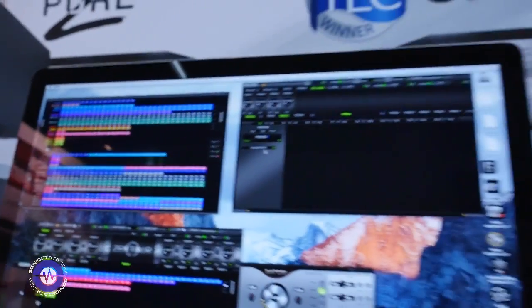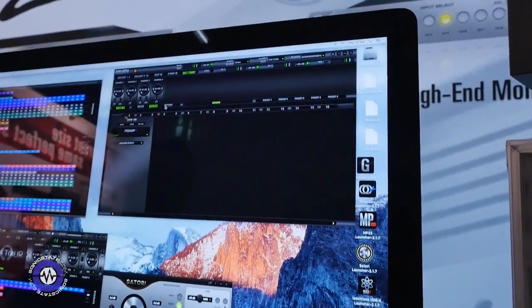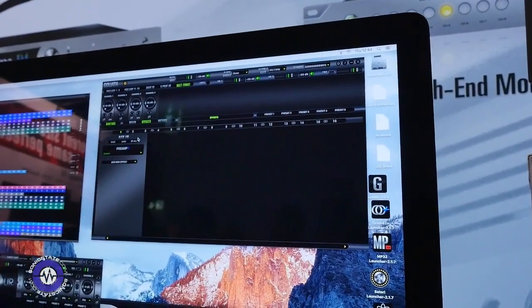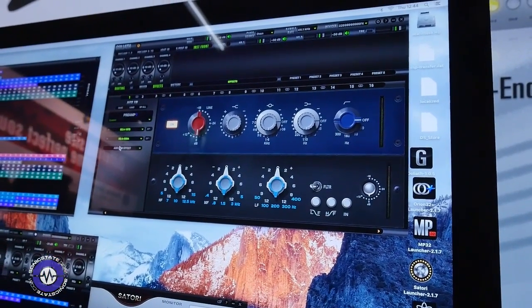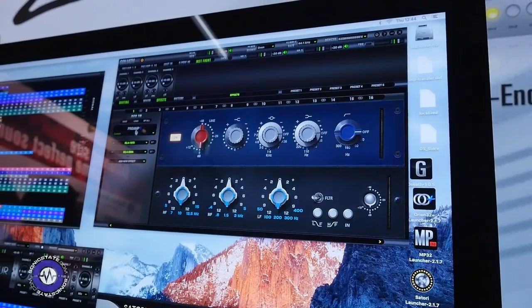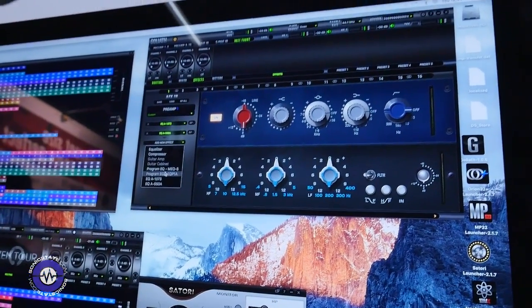On the other side you still have the routing, the mixer section, and the effects section. About the effects, I'm really happy to announce two of our new effects, which are the API 550 and NIF 73. You can really easily load and control them from here. This is a really, really nice emulation and I'm sure a lot of people will enjoy it.